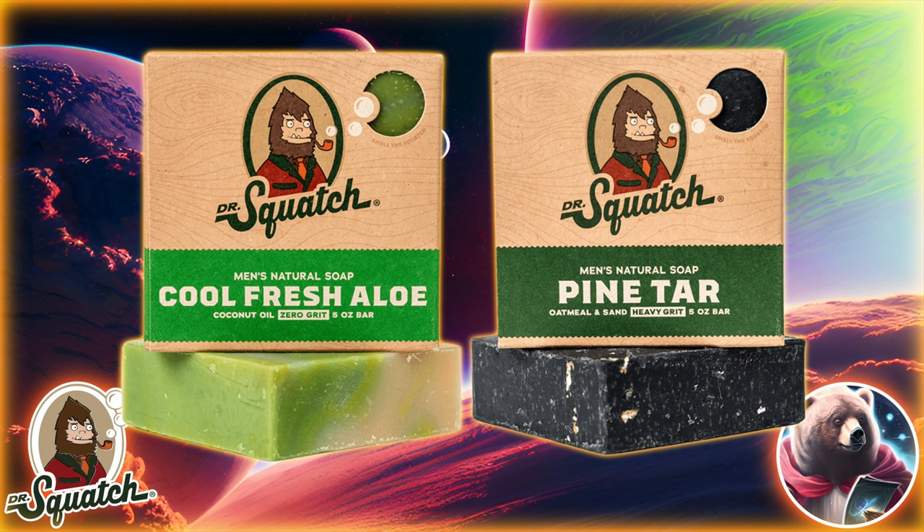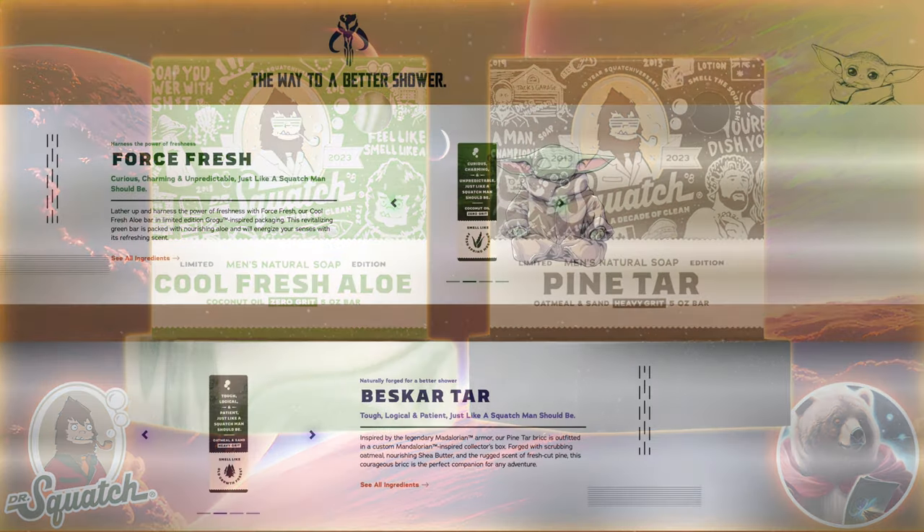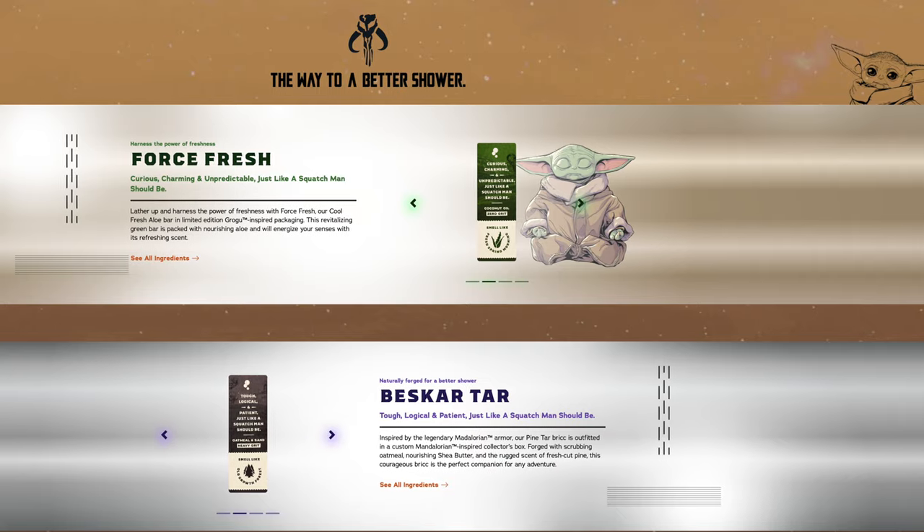It's kind of funny that these exact two bars were literally just repackaged a week ago for the 10th Anniversary. I mean, they couldn't have at least used two different bricks? Why not even Star Wars boys like the Wisdom Wash and Dark Side Scrub?